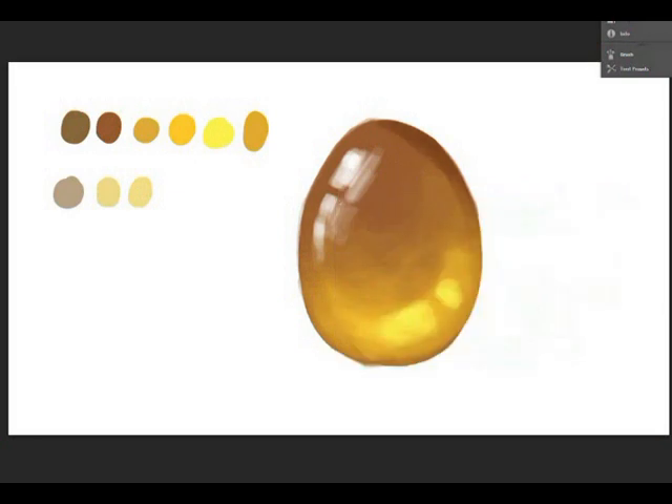One of the most important things you need to get right about drawing a gem is getting the highlight correct. As you can see throughout this video, I will continuously redo the highlight until I'm happy with it. You just need to keep at it and find the correct values until they look right to you.